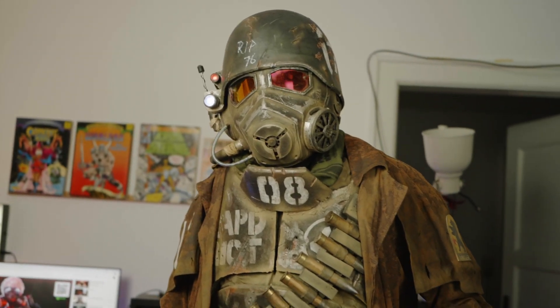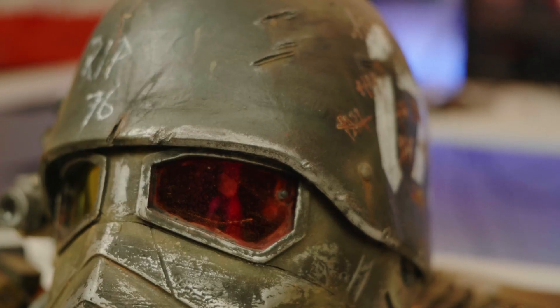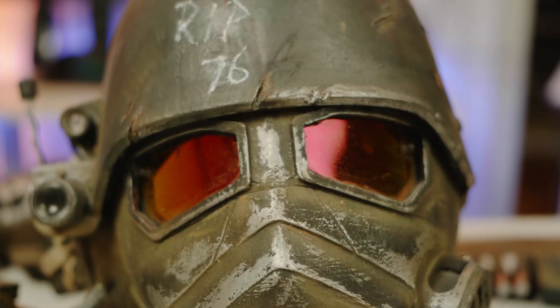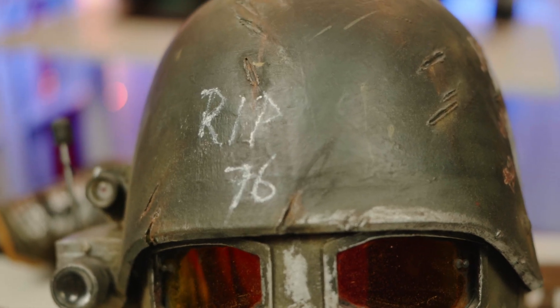In the previous video you were talking about how you made the helmet and how many hours you spent on it. I think you said 40 hours. Yeah, around about 80 hours in total — 40 for editing the 3D model and another 40 hours for the 3D printing.